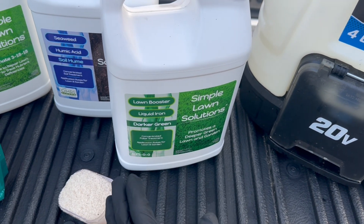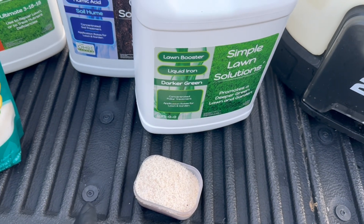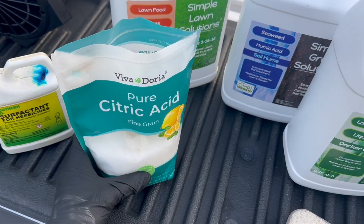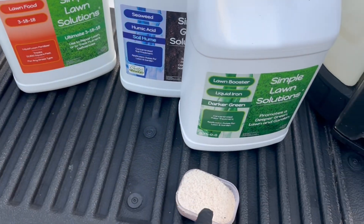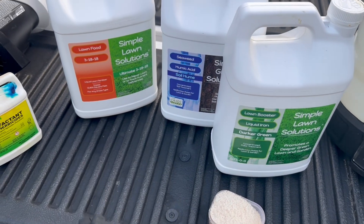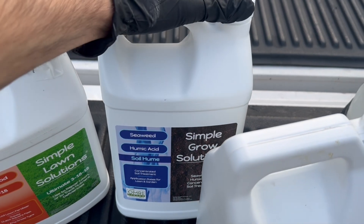I'm also doing a quarter pound of ammonium sulfate, which is going to really help with green-up along with the iron. Of course, we don't spray without citric acid — any brand will do. For the surfactant, be mindful with it, especially with the ammonium sulfate — they can definitely burn together, so be super mindful.